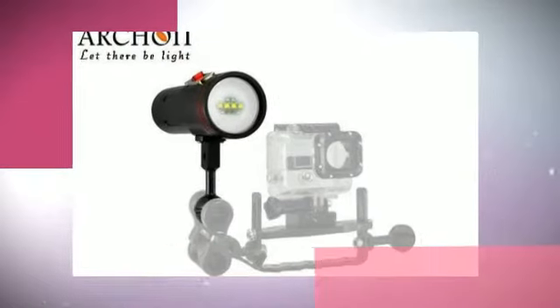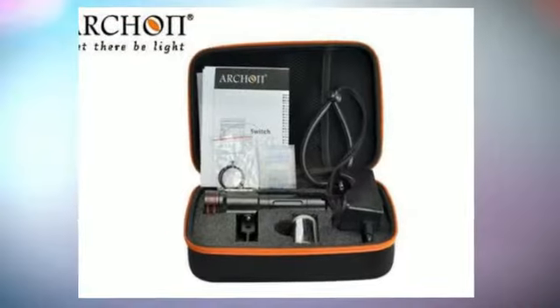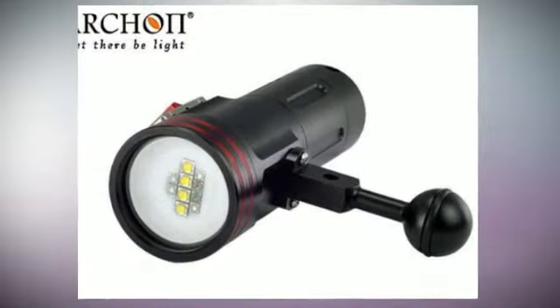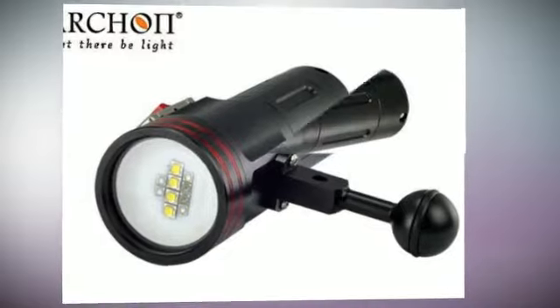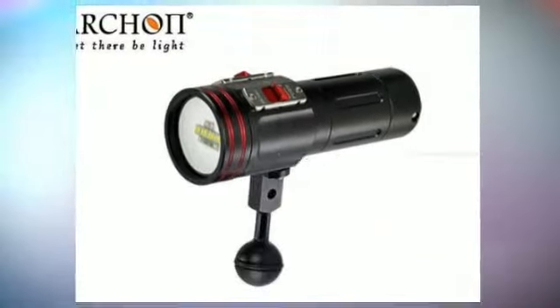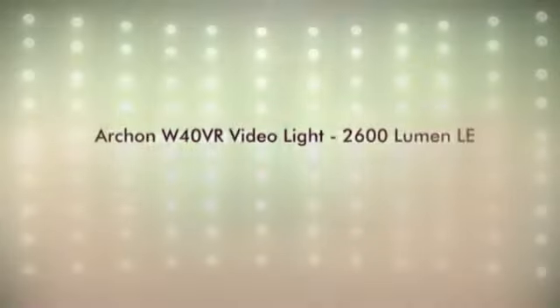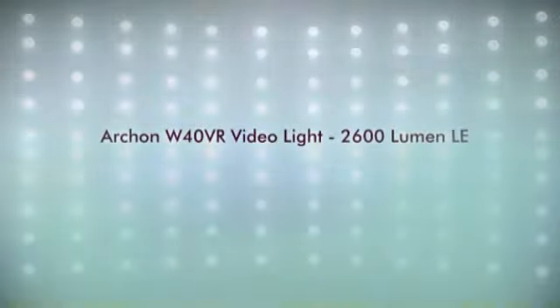The W40VR also provides two XPE and three red LEDs for night diving or use as a focus light. Many undersea creatures cannot see red light. It also features red, purple, and ultraviolet UV 200-lumen LEDs for night diving.